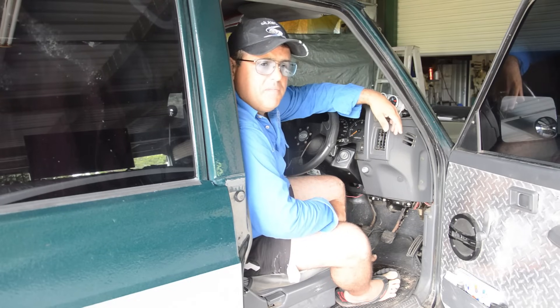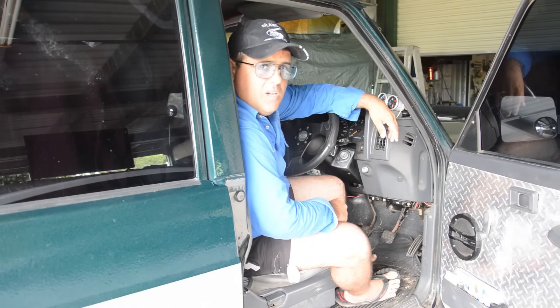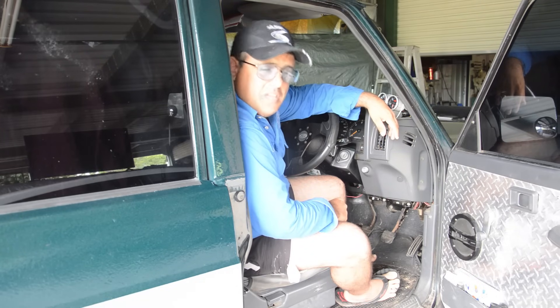Thank you for watching. I hope you now understand how to transport your firearms safely and legally in the vehicle. I'll catch you on my course, and we'll go through it in more detail there. Thank you.